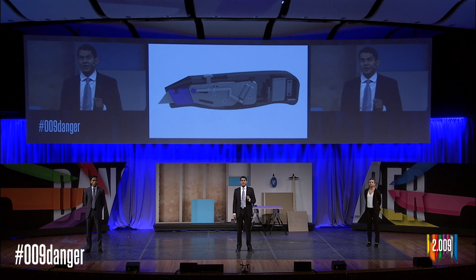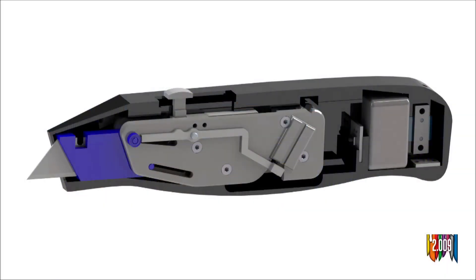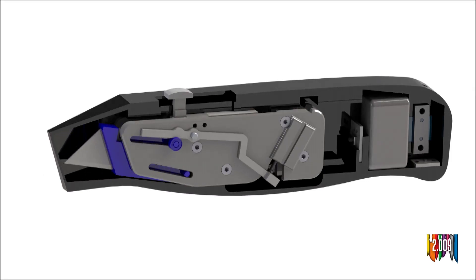But before we get into that, let's take a closer look at the blade retraction. As soon as your finger comes into close proximity with the blade, Talon knows to retract the blade into the housing. It does this by using capacitive sensing via an integrated sensing circuit connected to the blade. As soon as something conductive such as your finger comes into close proximity with the blade, our device triggers and the blade is retracted into the housing. This whole process happens extremely quickly.